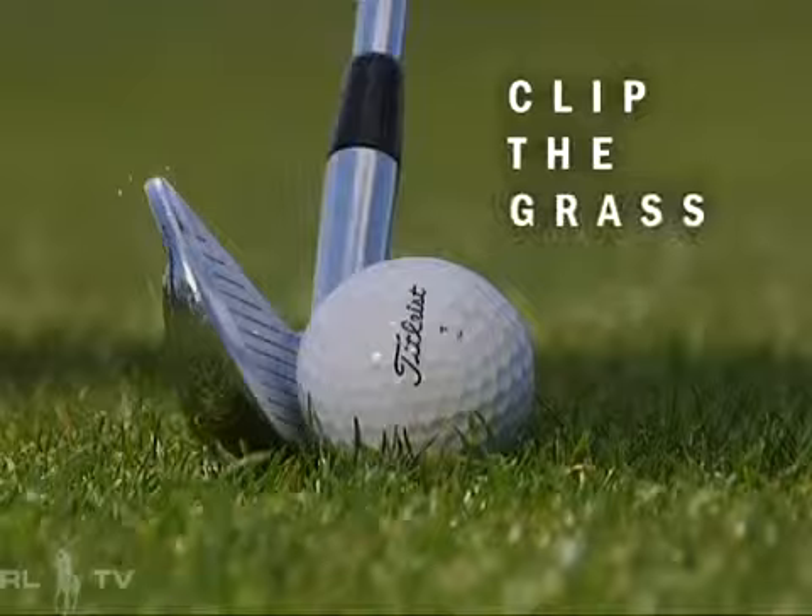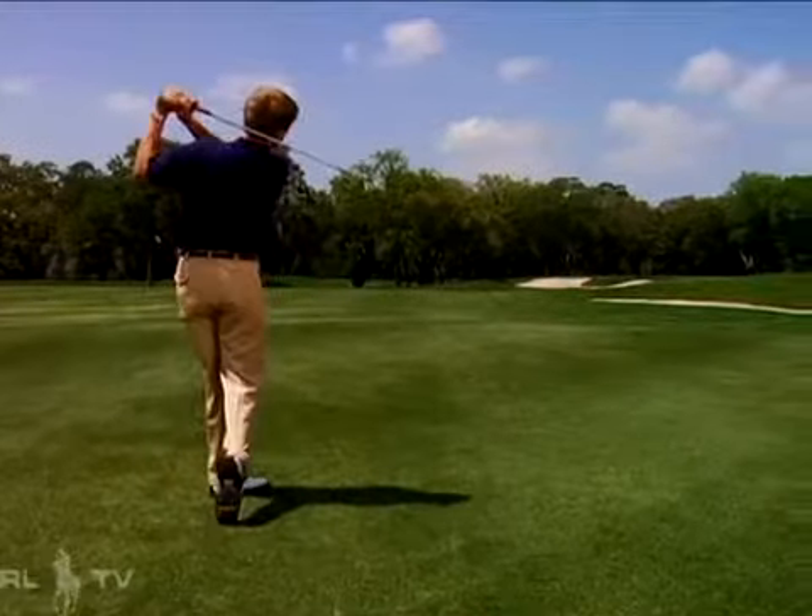Just clip the grass as you hit it. Nice and smooth, clip the grass out from under the ball, let the club do the work. And if that doesn't work, throw the three iron away and go buy yourself a hybrid iron. It'll be a lot easier to hit.